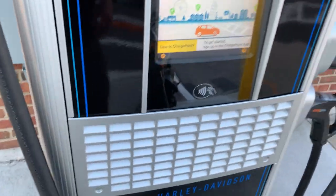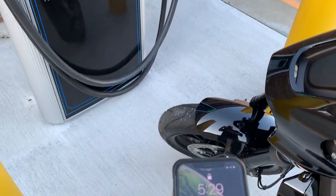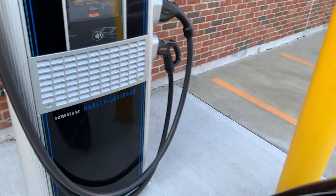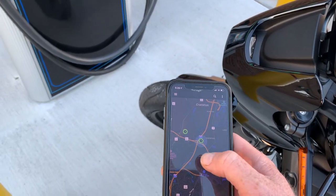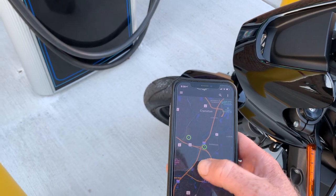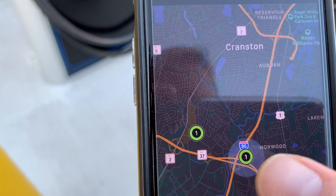To use a DC fast charger, you basically need to have an app. I had to borrow Barbara's cell phone so I could keep my phone free. You have this ChargePoint app, and when you open it up it gives you locations of all the chargers you can go to. Right now we're right here off Jefferson Boulevard — this is our charger here.